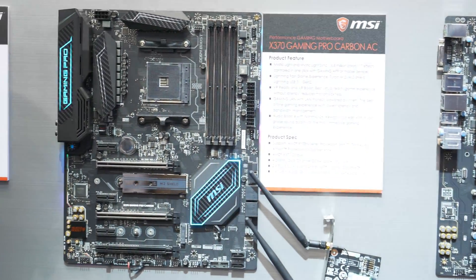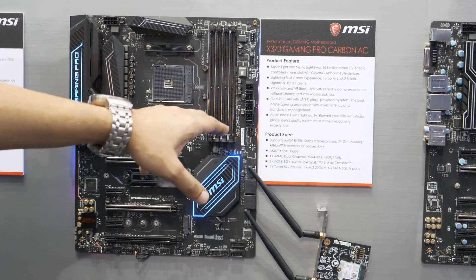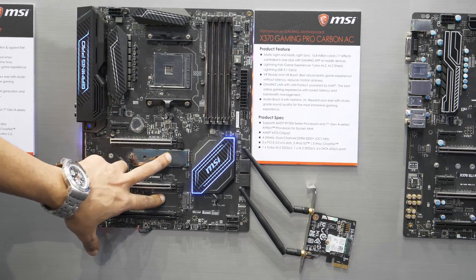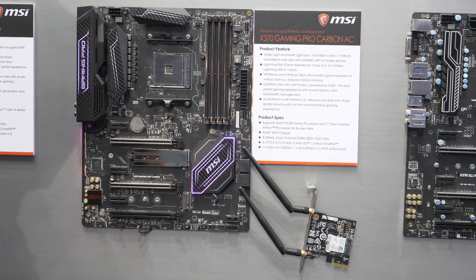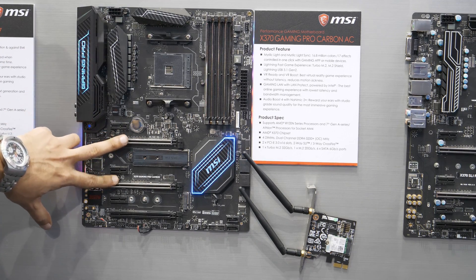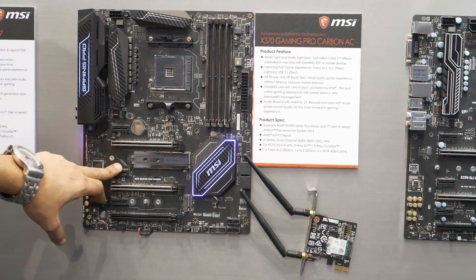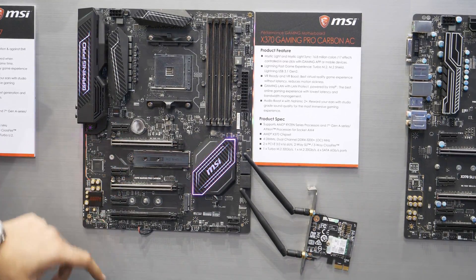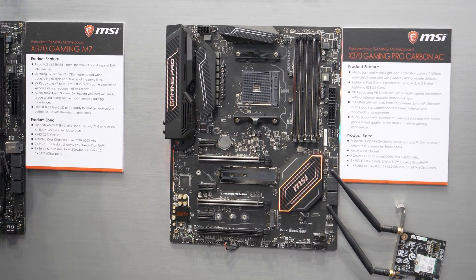Now moving on to the two boards that are actually brand new here. This one is the X370 Gaming Pro Carbon AC. We already have the X370 Gaming Pro Carbon — the difference with the AC is the bundled Wi-Fi AC card, so you get Wi-Fi AC. It's got two M.2 slots, six SATA with a slightly unusual layout — two ports here, four ports there. You've also got a USB 3.0 header and a single 8-pin power connector for your CPU. Dual X16 slots reinforced so you can easily do SLI or Crossfire configurations. There's also an X8 slot and two X1 slots coming from the PCH chipset, while the two main slots come from the CPU. Very nice new board that covers pretty much most of the bases for gaming.